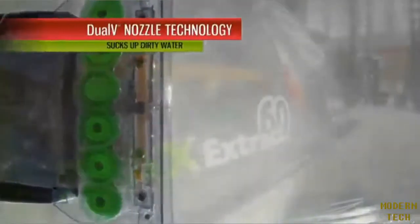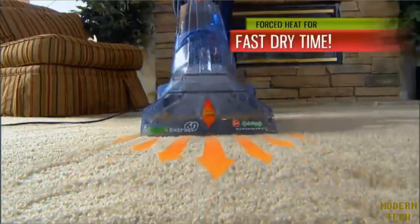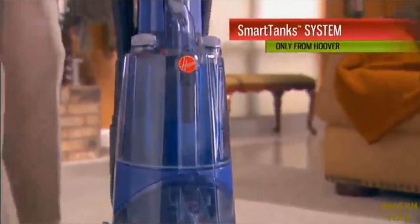Pull back, and the powerful Max Extract Dual V Nozzle technology suctions up the dirty water, while turbo-heated air is blown deep into the fibers so your carpets dry quickly. The two-tank smart system makes filling and cleaning a snap.